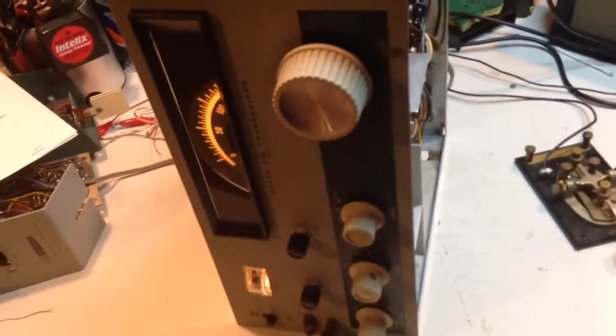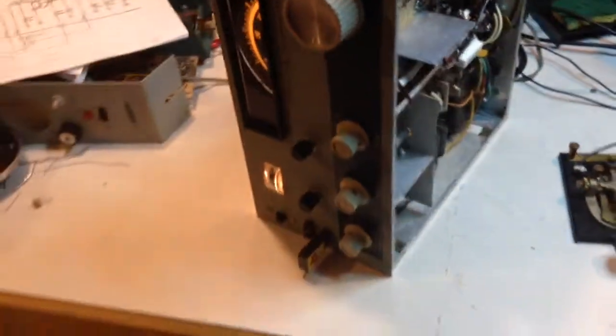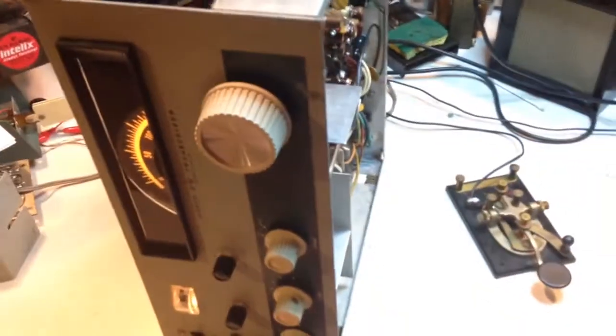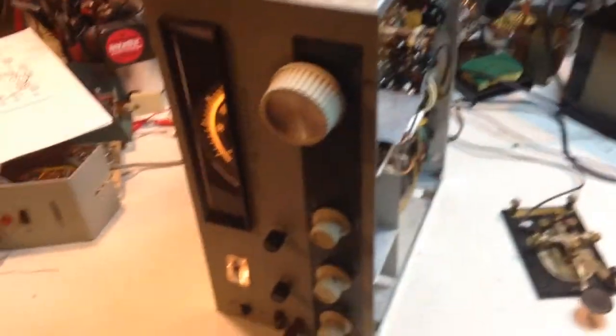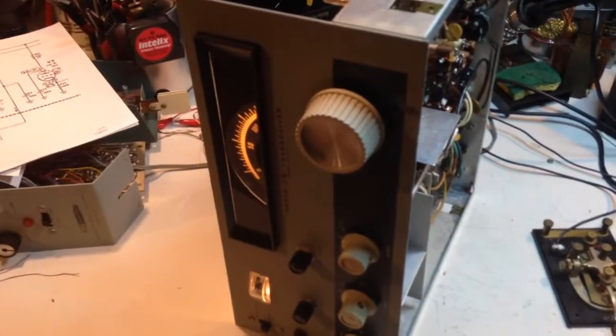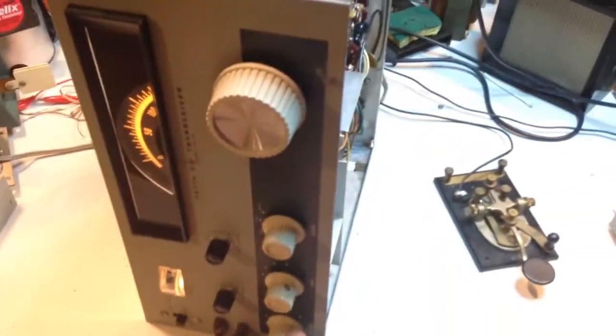But you're also supposed to be able to monitor your RF side tone, your receiving side tone on the receiver, because of course a Heathkit HW-16 isn't really a transceiver — it's a transmitter and a receiver. The receiver is active all the time, and that's how they achieve the QSK instant transmit-receive switching, because the transmitter only transmits when it transmits and the receiver is always receiving. So if we turn the receiver up, this is where it kind of goes sideways.